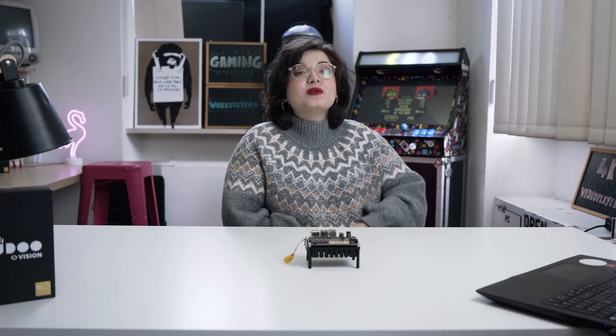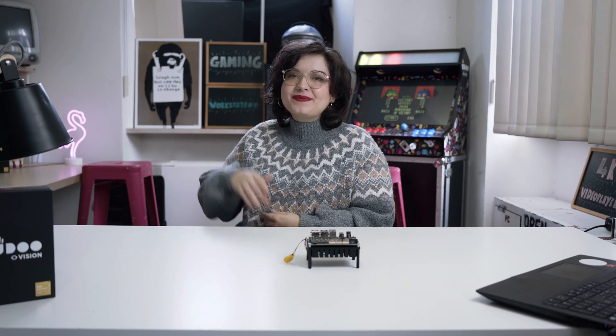We're done! See you in the next video where we'll perform a basic setup. Ciao!